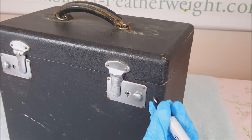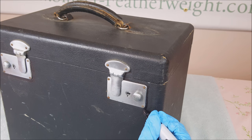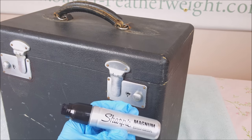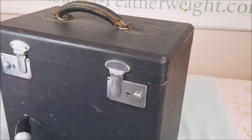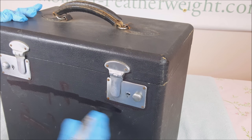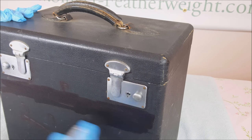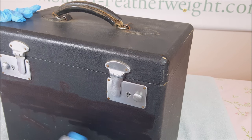Now we are going to be refurbishing the black covering of the case. Start with a chisel tip Sharpie marker around the latches and hinges of the case. Next, get out your Magnum Sharpie marker with the wide tip to cover any scuff marks, white paint, or exposed wood. Here at the Featherweight Shop, we cover the entire case for a more uniform look. Although this is a very smelly process and you will want to do this in a well-ventilated area, you don't want to skip this step because the white scuff marks and exposed wood will show through the other polishing products.